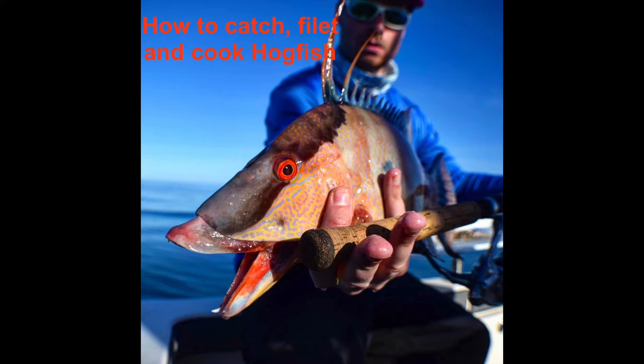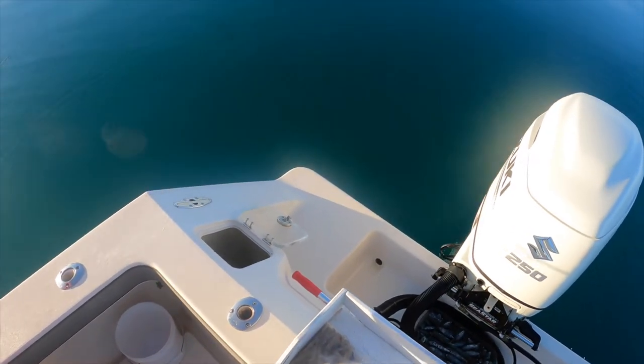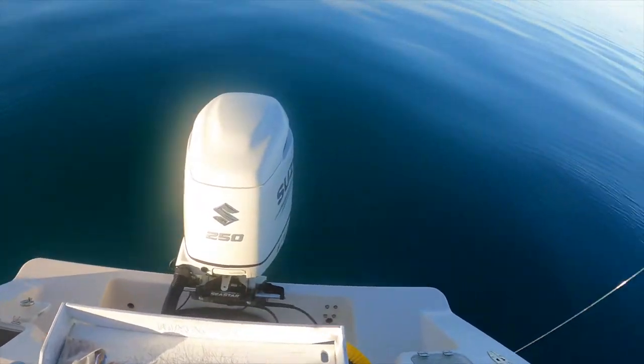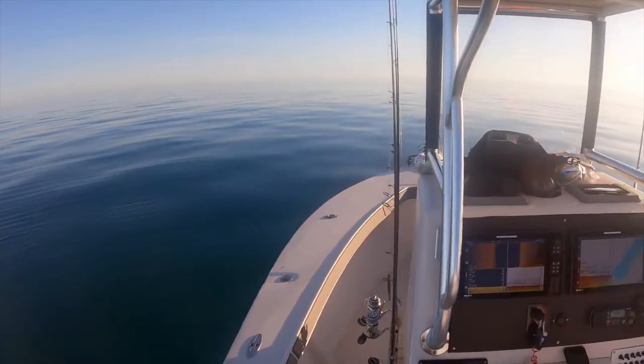Hey, what's up guys? I'm really excited about this video. This is my first time ever hog fishing, and I'm fishing with Bobby. In this video, we're gonna catch a lot of fish — hogfish, porgies, red grouper, black grouper. There's some things I can't even identify. It's just a lot of action.